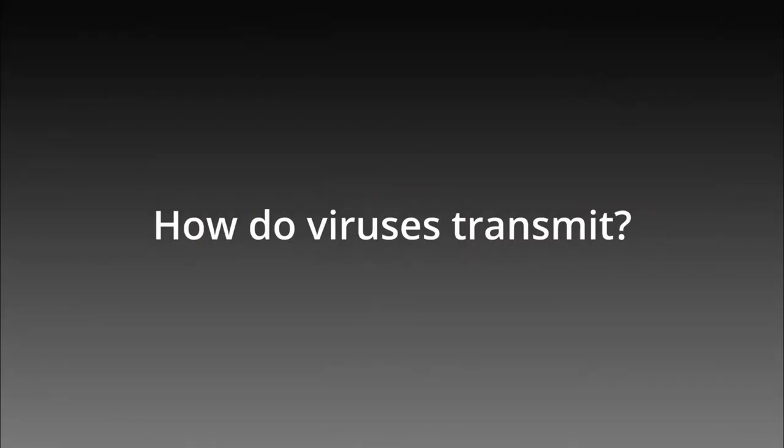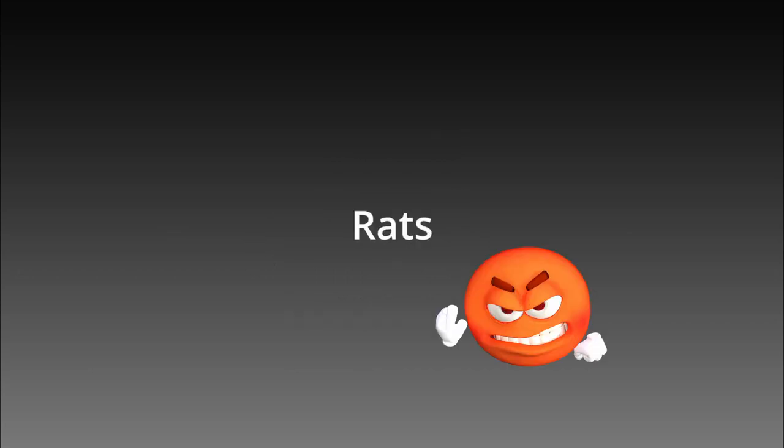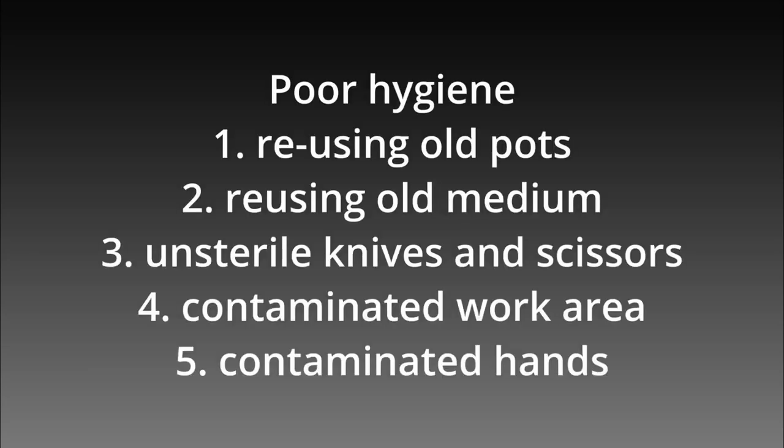So how do viruses transmit? By pests? Theoretically, the seeds of the weeds are virus-free so they can't transmit diseases. However, if the weeds close horizontally like oxalis, it can. Here are some common ways of transmitting viruses.